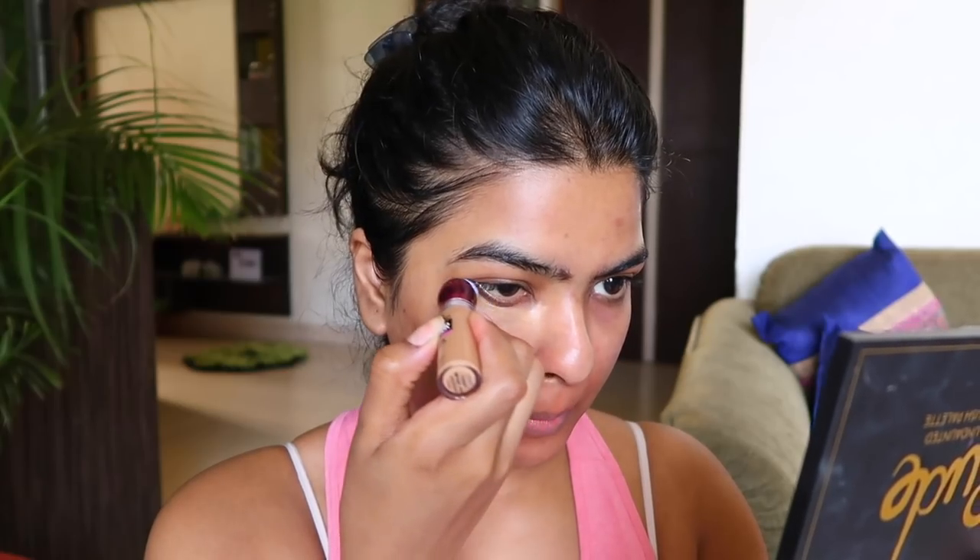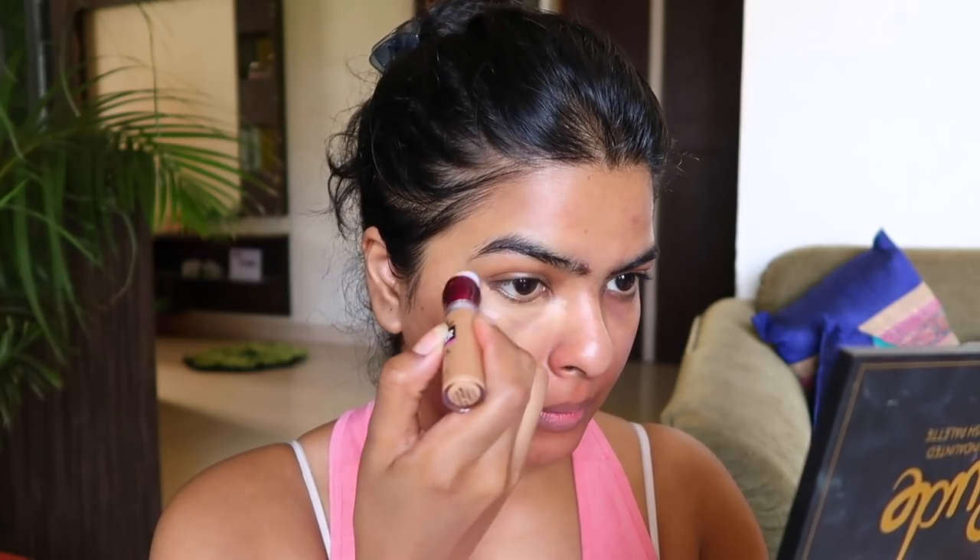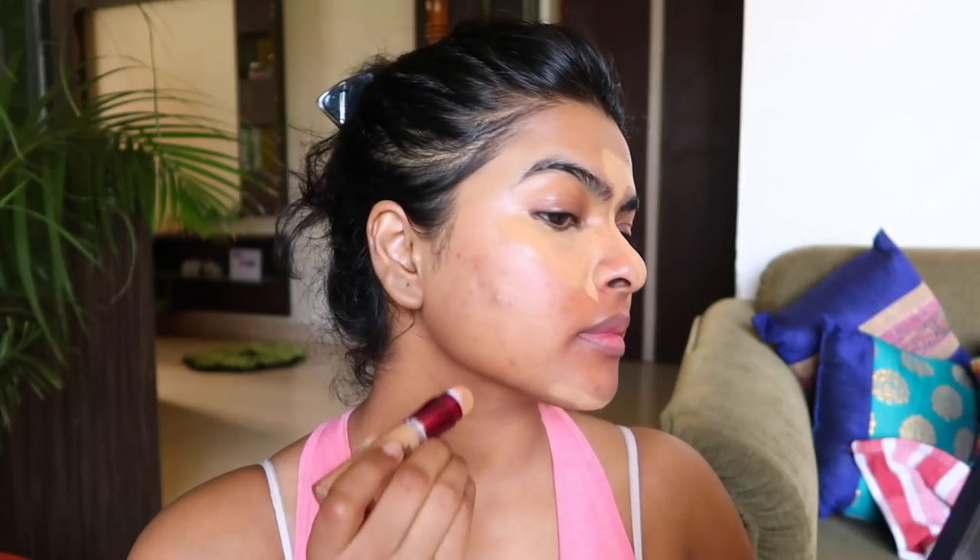Moving on to makeup. I am not going for heavy makeup or a no-makeup makeup look — I am going for a light makeup. I am going to color correct around my lips using this orange corrector by LA Girls and blend it using my fingers. For concealer, I used Maybelline Age Divine Concealer in the shade Caramel. This is my third bottle — it is a perfect match for my skin tone, not a highlighter shade at all.